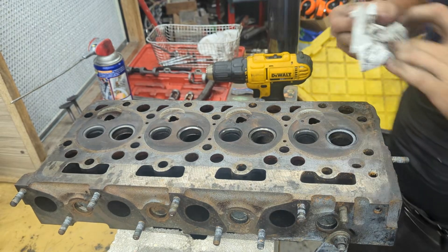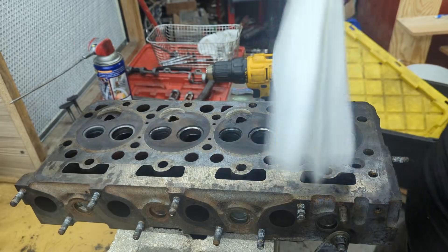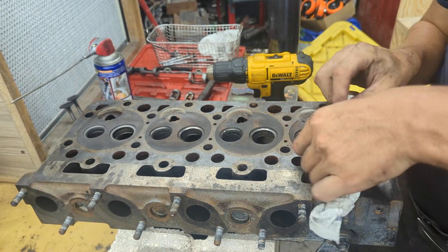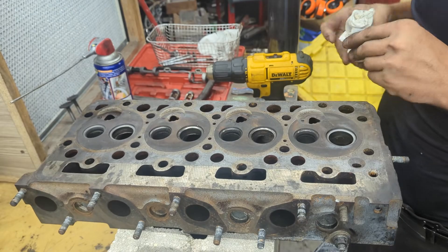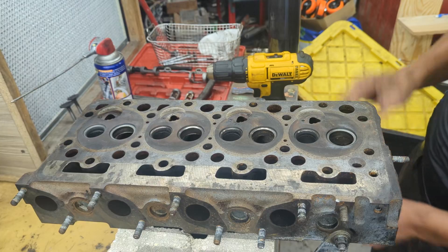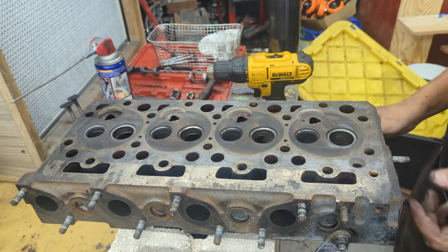Remember to not get any grinding compound inside the port. What I like to do is get a bunch of napkins, put them inside, and wipe upwards. On the finishing pass you can wipe it all out. As you can see, the result is pretty good — it's not a clear mirror finish like you'd get from an actual machine shop, but it's a hell of a lot better than it being all scratched up. Better than nothing.